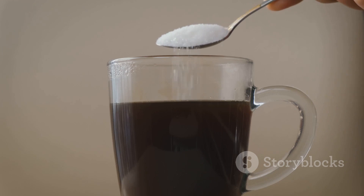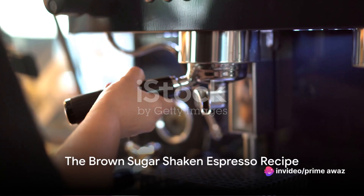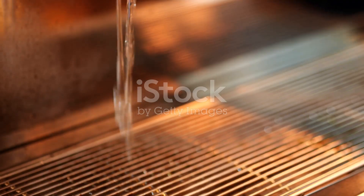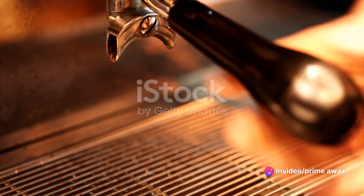Ready to make your own brown sugar shaken espresso? Hang tight as we guide you through the process. Creating this caffeinated masterpiece is simpler than you think. Today, we're going to walk through the process of making a delicious brown sugar shaken espresso — a delightful drink that's as fun to prepare as it is to sip, and the ingredients list is refreshingly short.